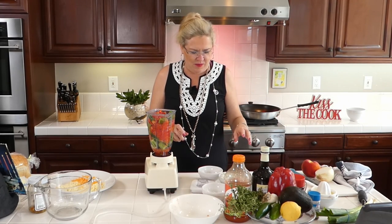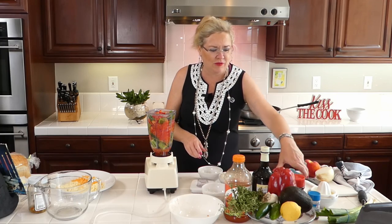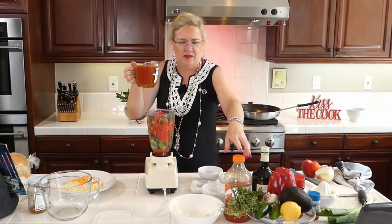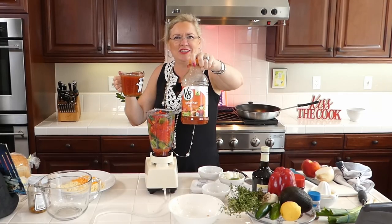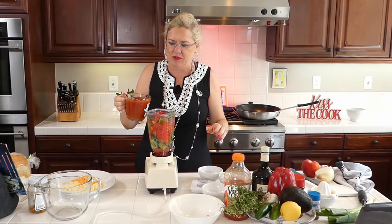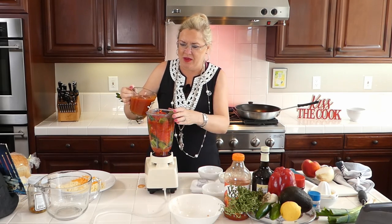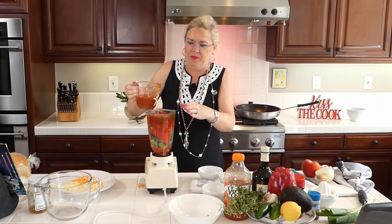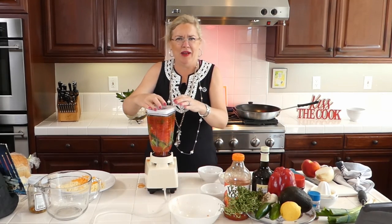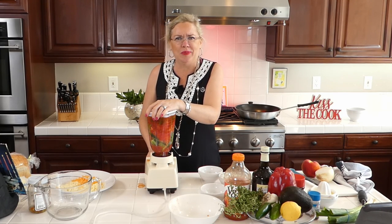I think I better give this a spin to make some room. This is V8 — spicy V8 because that's what we like. I'm going to put about one cup in. We might have to do this in batches, but I'm going to give it a whirl — hold on, plug your ears!